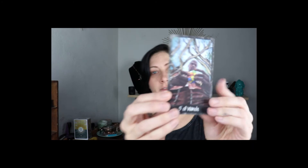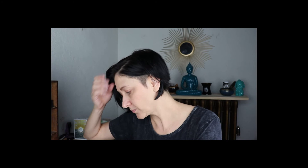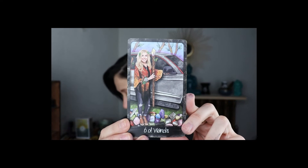Five of Wands is J, Instagram at thejofpartsofherhartz. Six of Wands is Michelle Welch — soultopia.guru. Oh my god, look — she's got like crystals all over, I love it!